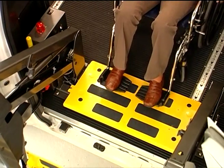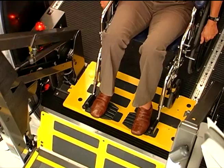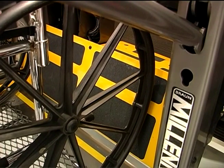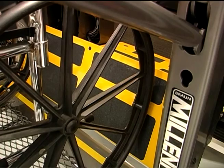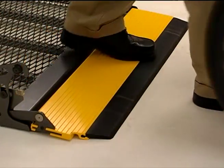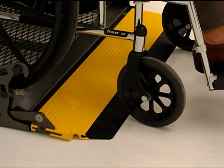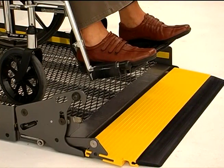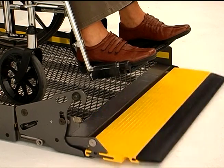The threshold warning will also sound if a passenger enters the threshold area while the platform is in motion. Movement of the platform will be prevented by the interlock system if the inner barrier is occupied or doesn't transition to its fully upright position. Similarly, when the platform is at ground level, the outer barrier forms a bridge between the ground and the platform, and upward movement of the lift will be prevented by the interlock system until the outer barrier is fully upright.